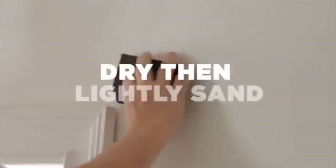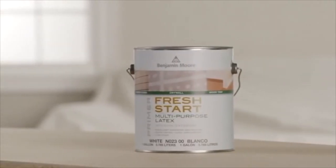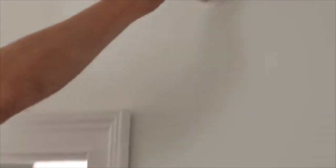After the filler has fully dried, lightly sand with fine-grade sandpaper. Then wipe with a damp cloth or sponge and make sure it's fully dry. Use a good primer paint like Benjamin Moore Fresh Start on all repaired areas, to seal the filler and to help prevent it from absorbing the new paint.